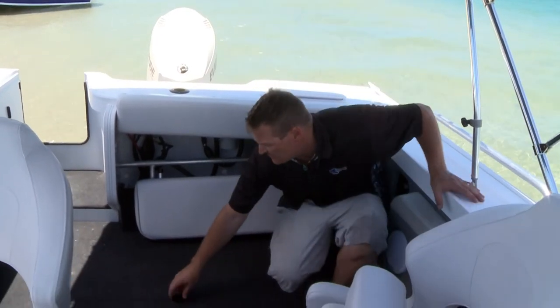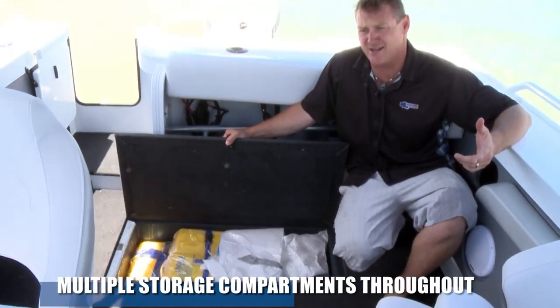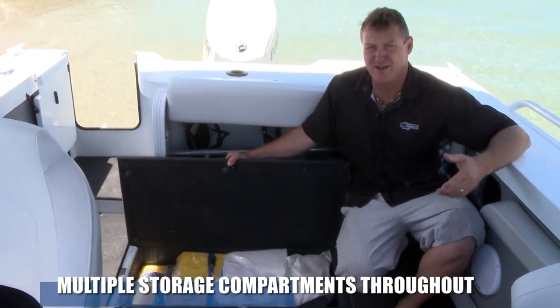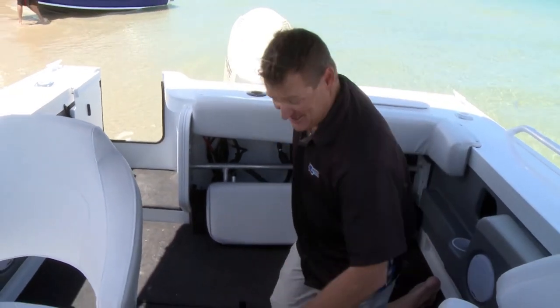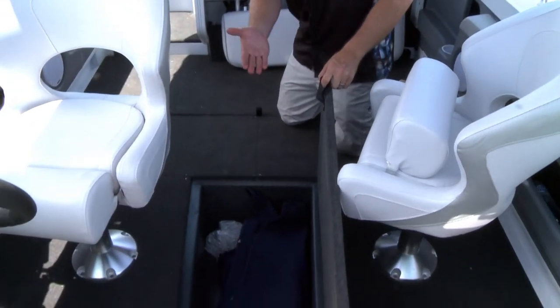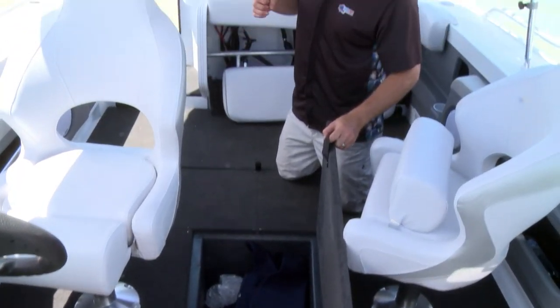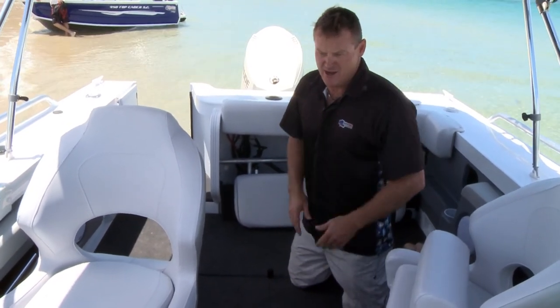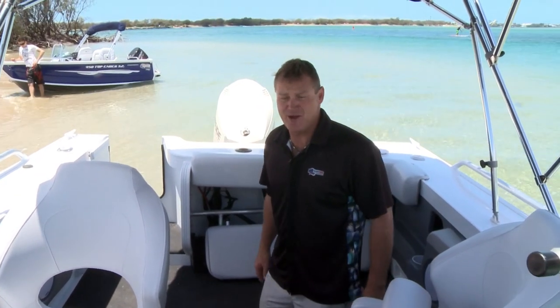Another big feature of these Quintrex hulls is massive storage. This can be used as a kill tank, a couple of bags of ice, and your drinks in there when you're out with the family — all good. You can never have too much storage when you have kids. Another big area here goes right through, so all your skis, your paddles, or anything with a bit of length will fit straight up there in a nice hideaway. As much uncluttered floor as you can get in a boat is the way we want it.